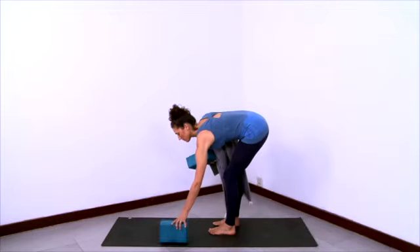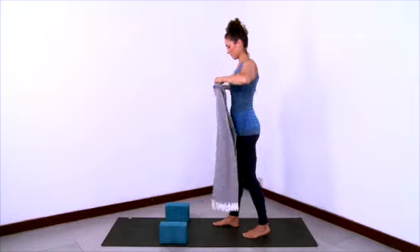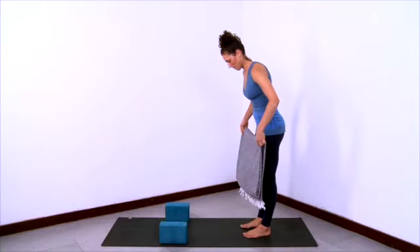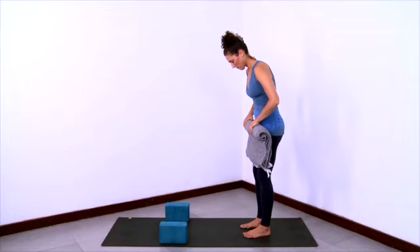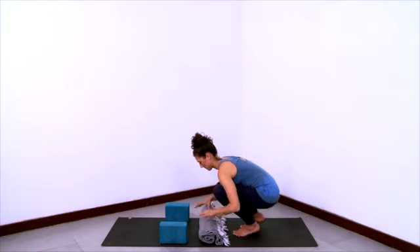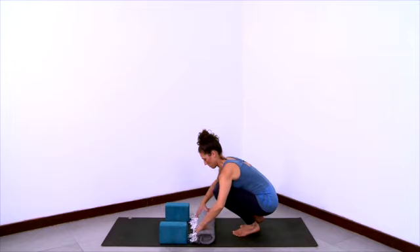Now we'll practice a calf stretch in Uttanasana. So have two blocks ready, and start to roll up your blanket. Make a nice even blanket roll here, a tight roll. And place the blanket roll onto the sticky mat horizontally as you see here.